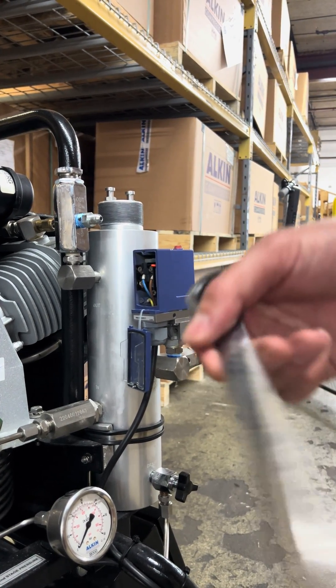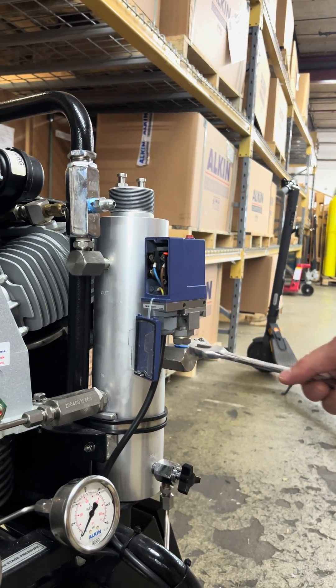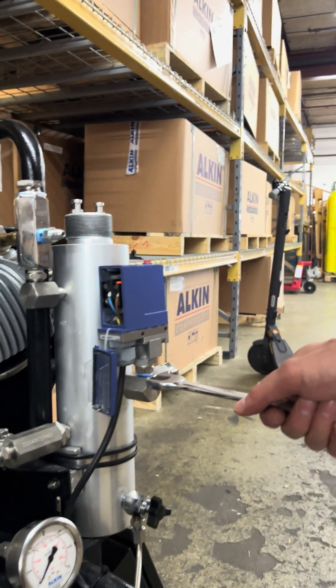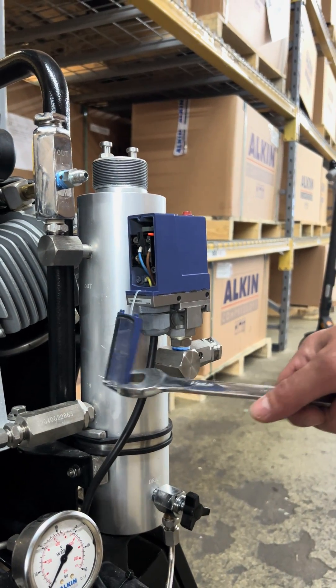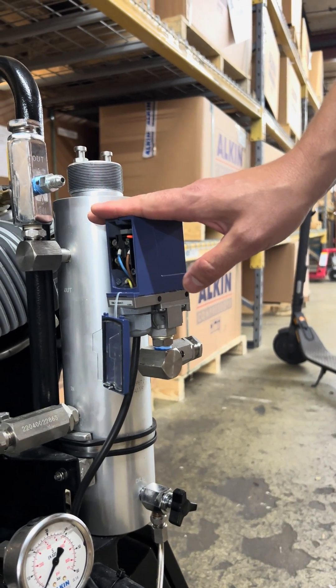To remove it, you need a number 19 wrench. Basically unscrew it, then put a teflon tape on the new one and put it back. After that, you're going to bring this back up another 90 degrees so it stays up.